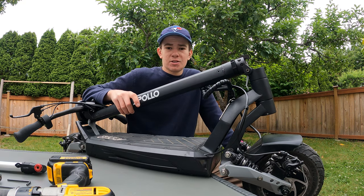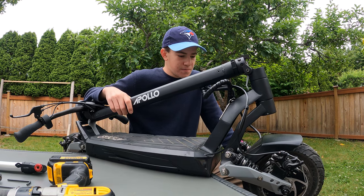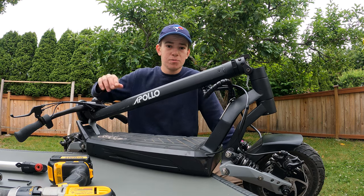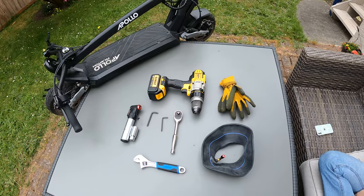Today we are doing a tube and tire change of the Apollo Phantom. This works for all models — this one happens to be the V3. I got a flat tire on the rear tube, so I'm going to be replacing that today. Let's get right into it.